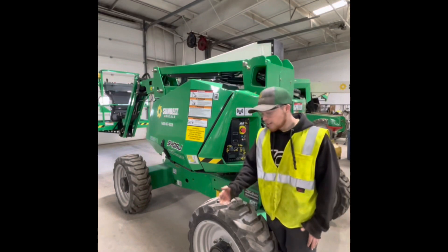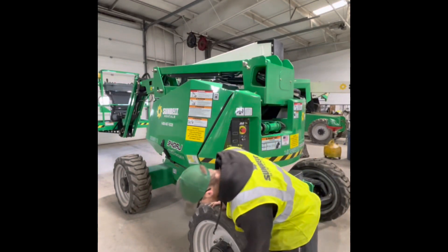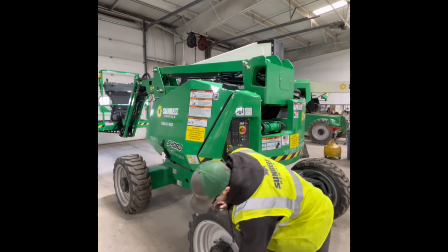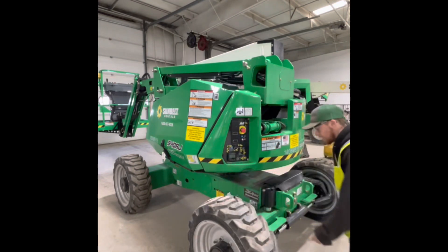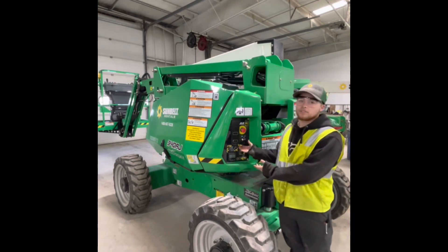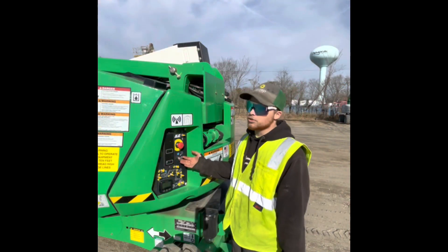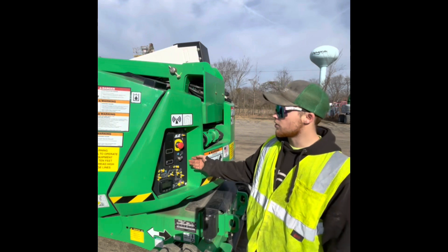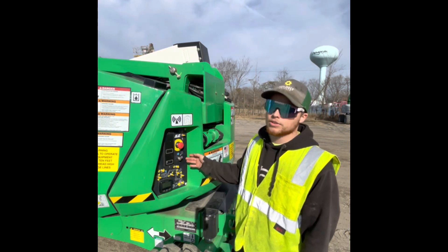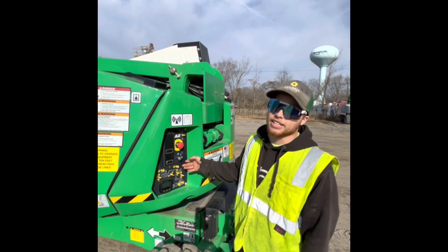One more thing you also want to make sure is that the lug nuts are tight and that there's also no leaks from the hubs inside and out. And while we're here, we're also going to talk about the ground controls. These are your ground controls. You always want to make sure these work before going up in the boom and making sure the aux power works so you can get down in case anything happens.